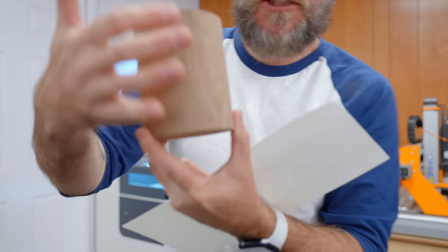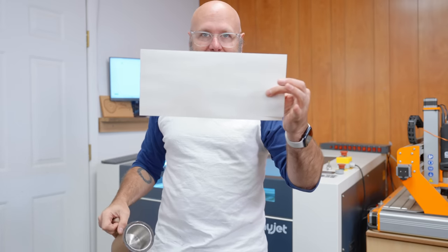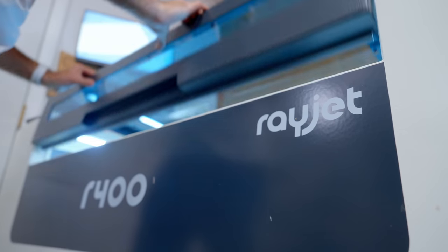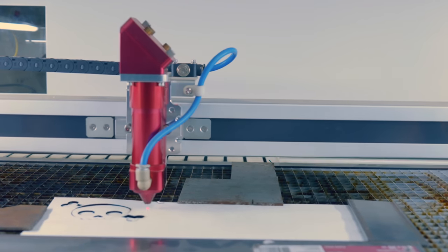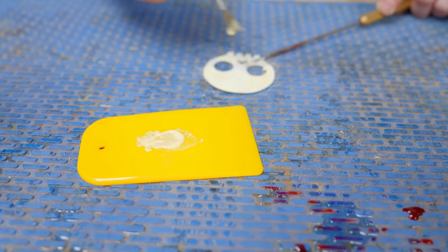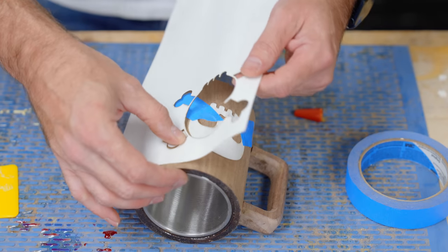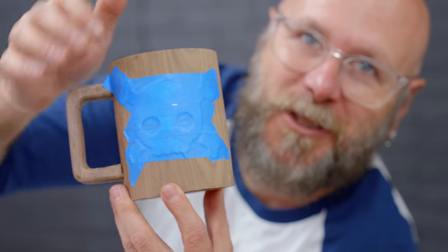Before we carve out a texture on this one, I want to add a little skull and crossbones. I've got this white dyed veneer that we're going to cut out on the Rayjet R400. I think we're just going to use some regular old wood glue to glue this down. That's going to look so cool — it looks great just behind the tape. We'll let that sit and dry before carving out the texture.